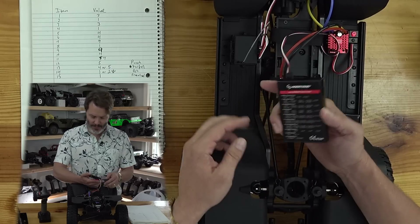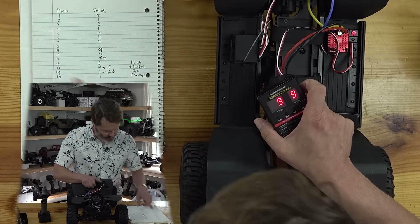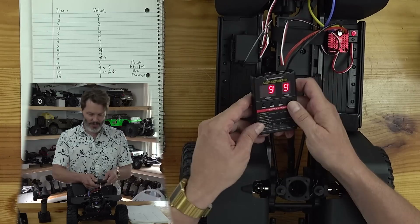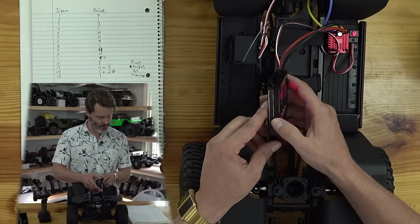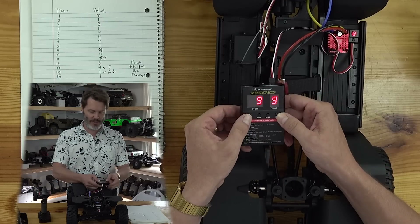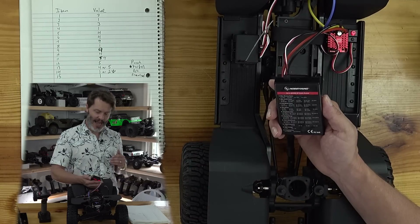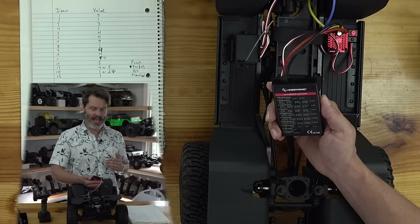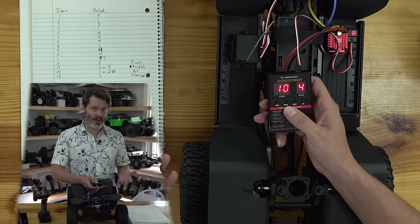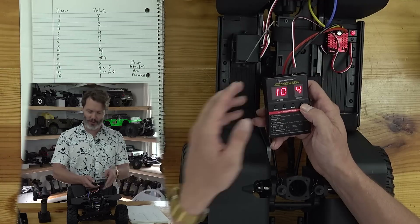Item nine is drag brake. We want the maximum amount: item nine, value nine — that's what the cheat sheet says. Item ten is drag brake rate — essentially how hard the drag brake kicks on at first. Something mid-range is a pretty good starting point, so value number four.